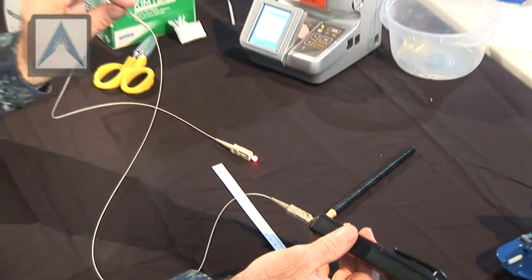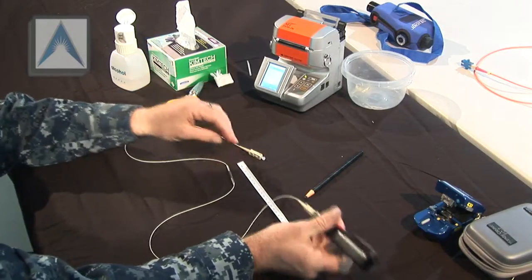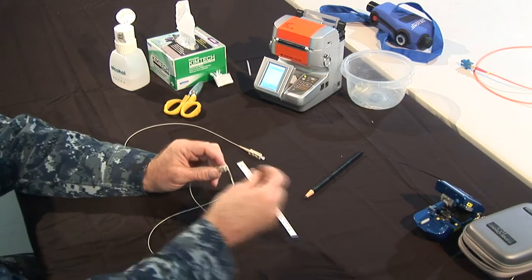That's it. Perfect. The splicer works good.